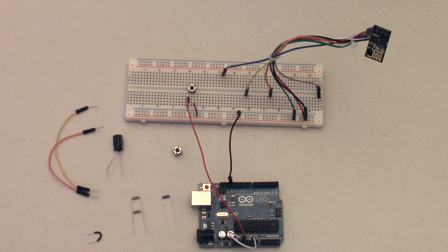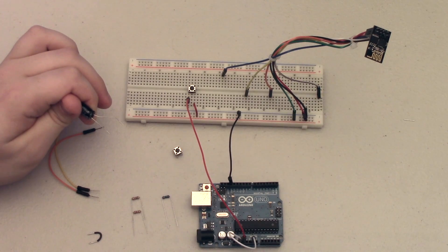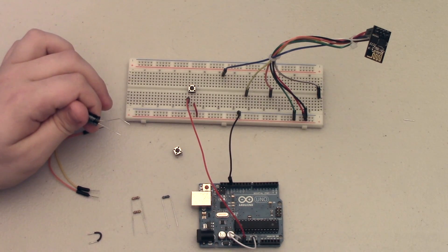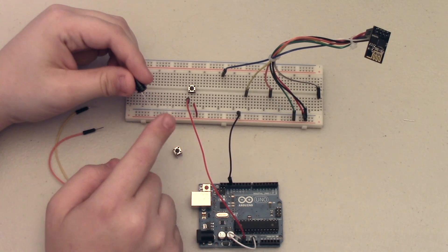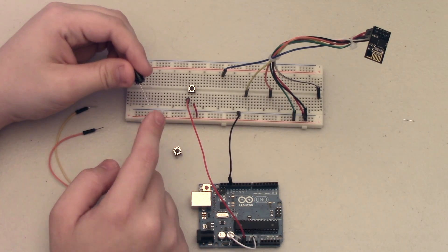The last thing we need to do with power is add in this 100 microfarad capacitor. I'm not entirely sure why this capacitor makes everything work, but without it I have failed multiple times and with it it works more often than not. I believe it has something to do with when the ESP module gets powered on initially it uses a lot of power and can possibly brown out on the Arduino side, so this just makes sure that everything stays powered nice and smooth. The long lead is going to plug into the positive power rail and the shorter into the negative power rail.